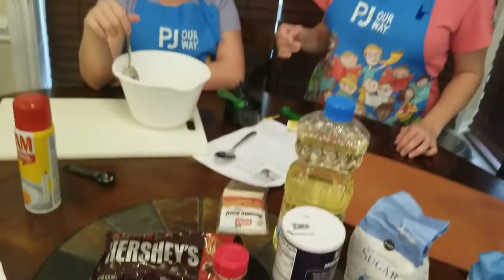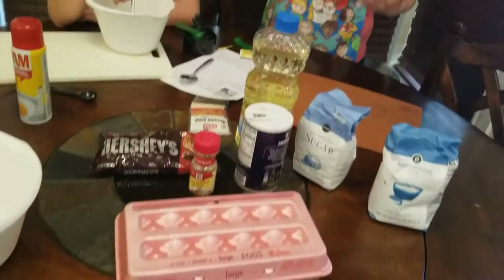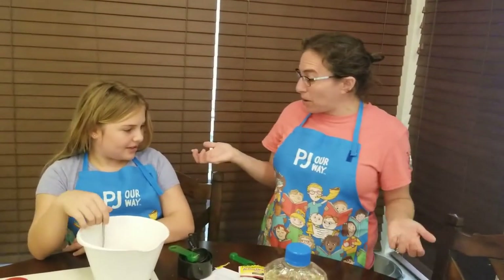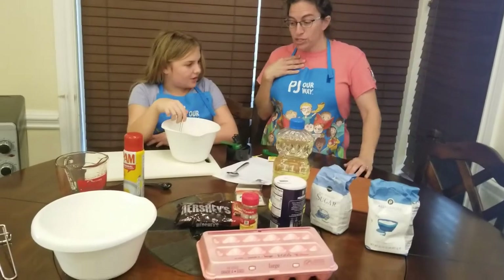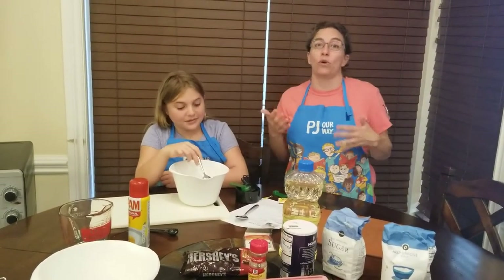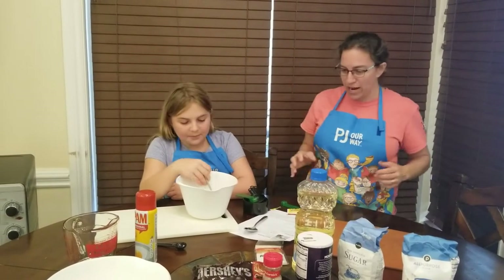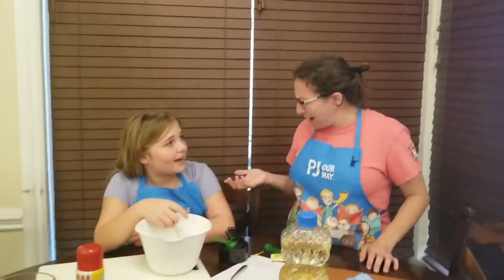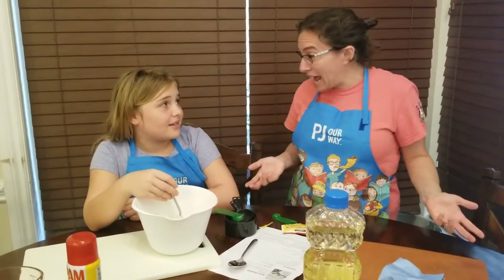Okay, we're back! Mia's still mixing now with the spoons that we remembered to get, and we got the eggs we'd forgotten. We also remembered that we had these awesome aprons from our partners — PJ Library or PJ Our Way — great program. We also made sure to wash our hands really well before we started baking, and we hope you did too. Always important for at least 20 seconds, scrubbing with soap and warm water. Some people sing songs — like the ABCs, Old MacDonald, or even Hebrew songs!